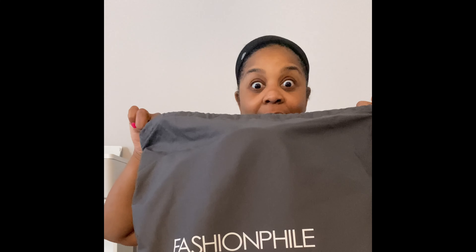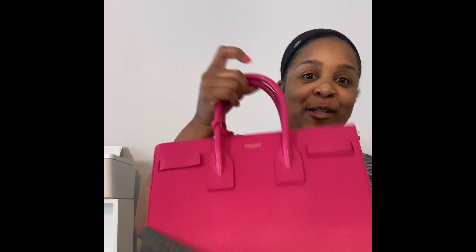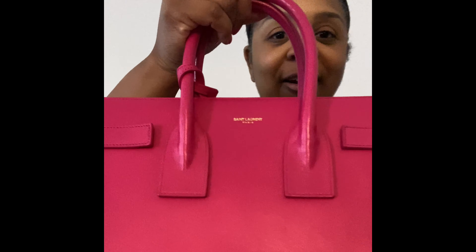All righty. Of course, the bag came with the Fashionphile packaging, and let's open. Look. Oh, wow. Look at this vibrant color. Look at there. You guys, this is the small sac du jour.